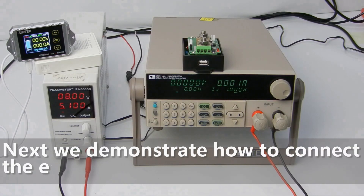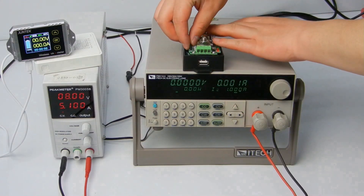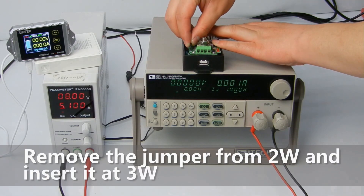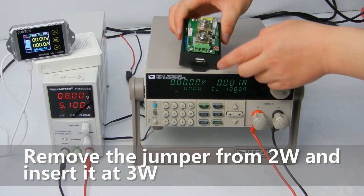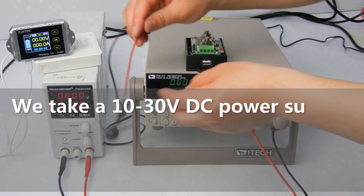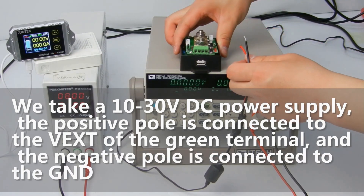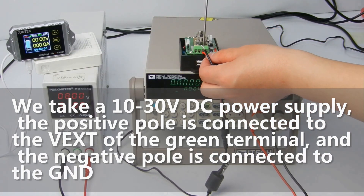Next we demonstrate how to connect the external power supply. Remove the jumper from position 2 and insert it at position 3. We take a 10 to 30 volts DC power supply. The positive pole is connected to the VXT of the green terminal, and the negative pole is connected to the GND.